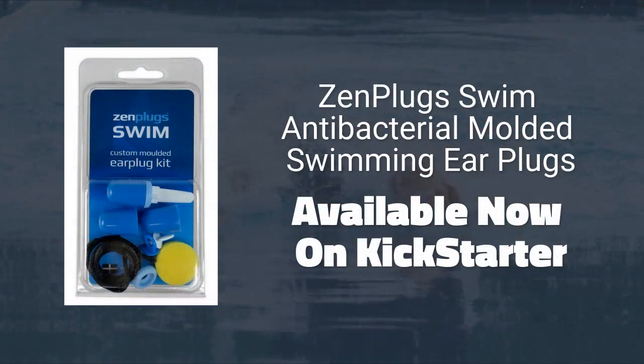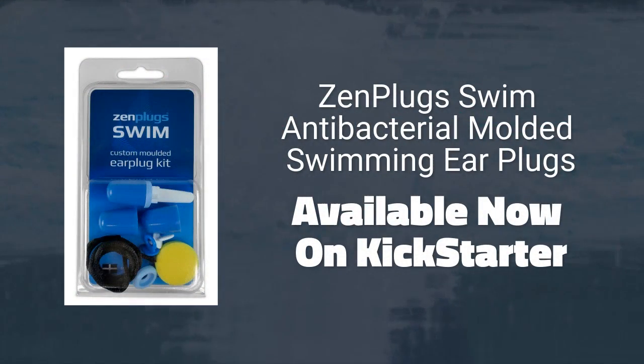Zen Plug Swim Antibacterial Molded Swimming Ear Plugs. Available now on Kickstarter.